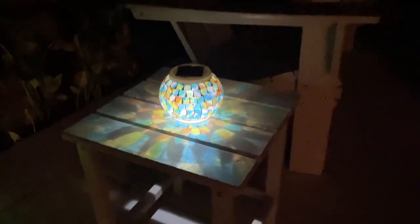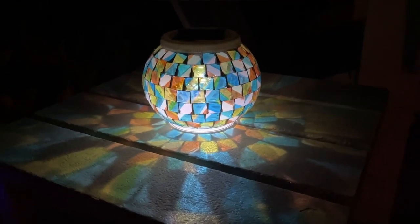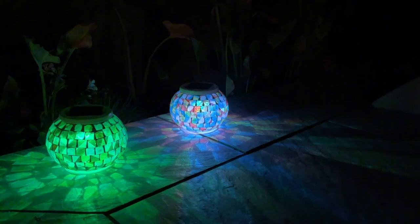I received so many compliments on these solar powered garden lights. They are so cool to look at. You can set them up with just the white light shining through, or you can change the colors and they rotate through a set of colors.